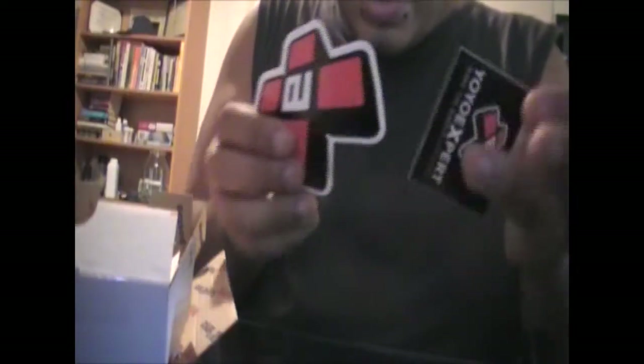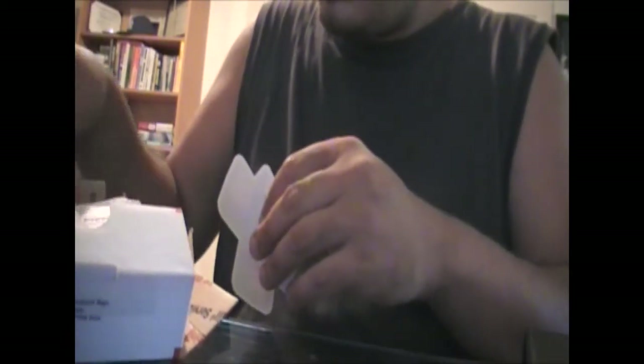What else did I get? I got two stickers — the cool new YoYoExpert sticker, and the old one. I have about a billion of these, which is kind of cool. I heard they're not doing the cards anymore, so that kind of sucks. But yeah, that's my first box.